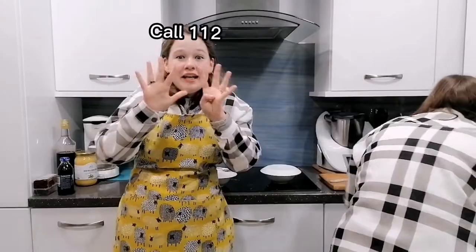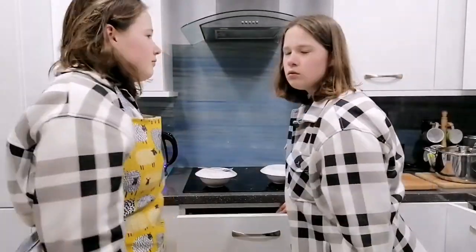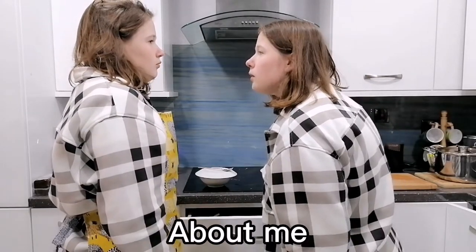Maybe I am a psychopath. Don't spread wrong information about me.